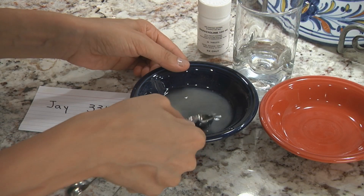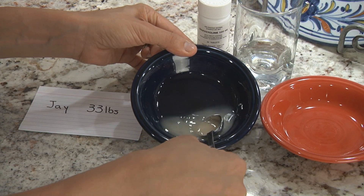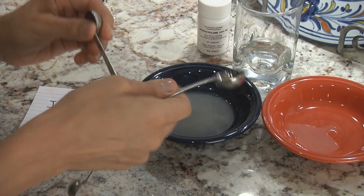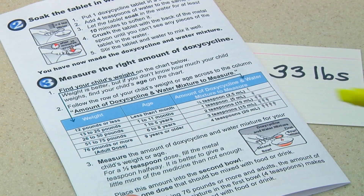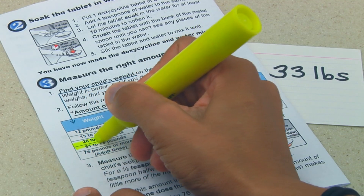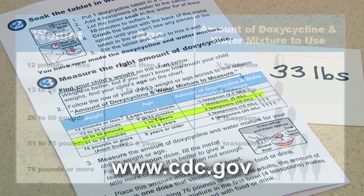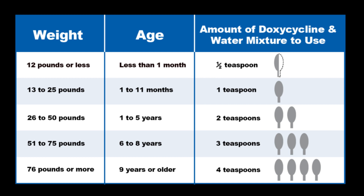Now that you have made the doxycycline and water mixture, you'll need to measure the right amount of medicine using your child's weight — or age if you don't know their weight. Use the dosing chart in the written doxycycline crushing instructions you received, or find it on the CDC website. The dosing chart shows the right amount of the mixture to give for one dose. Find your child's weight on the left side of the chart, then follow that row across to find out how much of the doxycycline and water mixture you will need to measure for your child's dose.